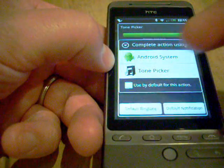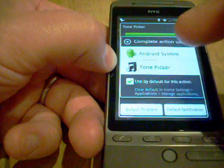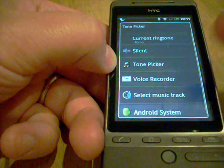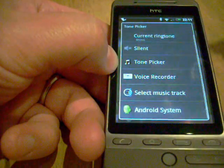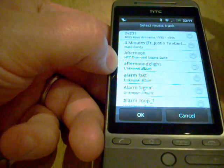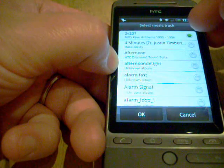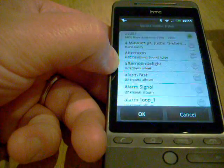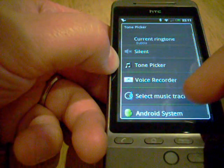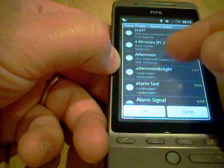It kind of breaks the HTC Hero's Sense experience slightly — it asks you some prompts. I'm going to say use the Tone Picker. With the Tone Picker you can choose a music track, say an MP3 that you've got on the phone. I'm going to choose that and let's choose an MP3 I've uploaded — I've got loads here so I'm going to choose rave anthems. That will be my ringtone. We've also got default notifications and we can choose a music track for that or use a Tone Picker to choose one of the tones on the phone.